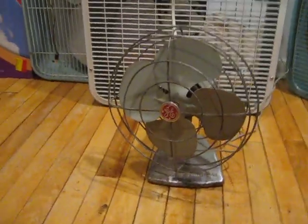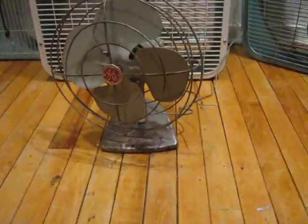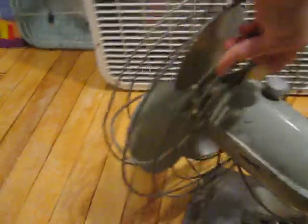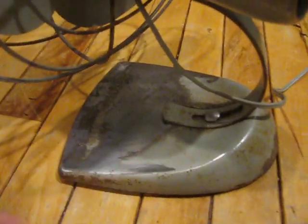The grommet was destroyed when I found it, but I was able to fit it on tight enough for it to work. I've sanded off a lot of the paint on the base. Here's the side — right there it was just all rust. And the back, more rust down there.